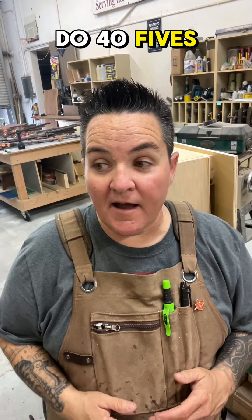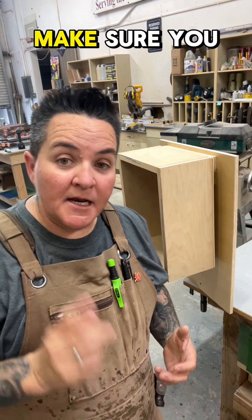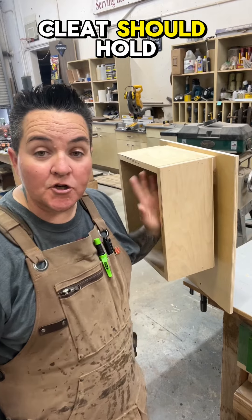If you like, you could also do the same cleat at the bottom so that when you set the top cleat in, it's also sitting into the bottom cleat, or it could just be a filler piece that's simply the thickness of your French cleat. When hanging a French cleat, make sure you hit the studs with your wall member and your French cleat should hold up plenty of weight.